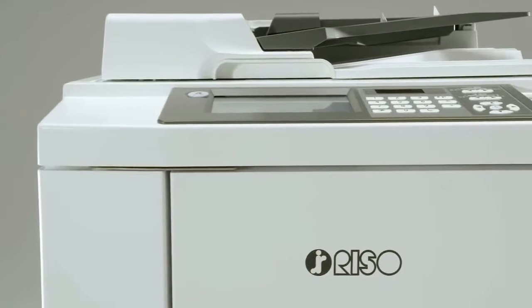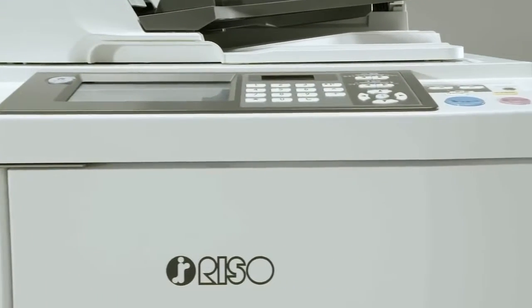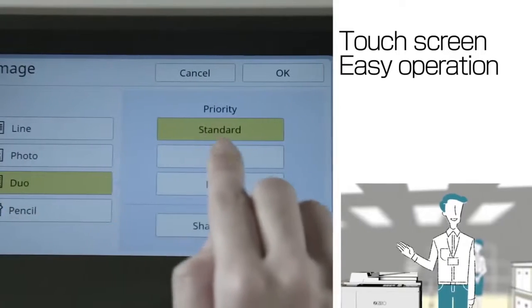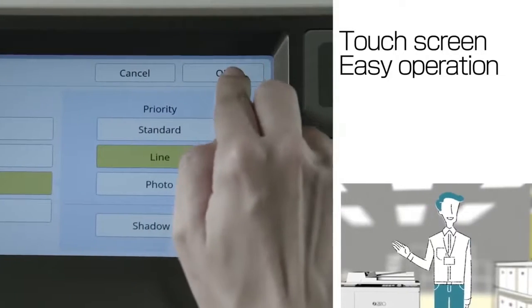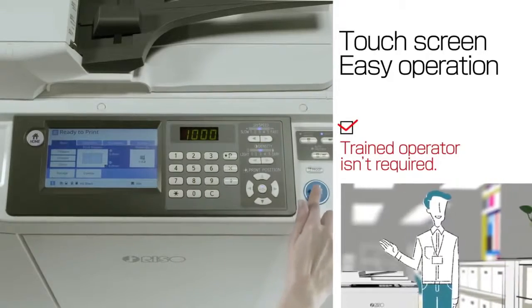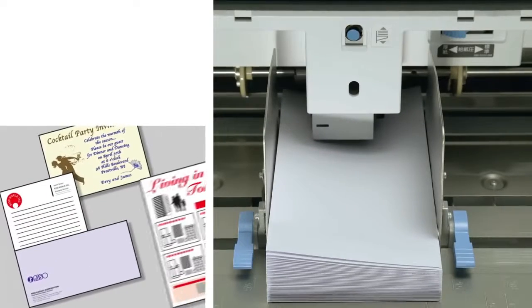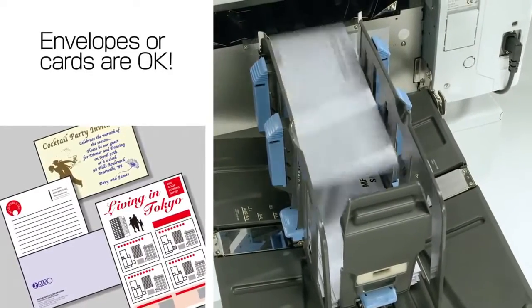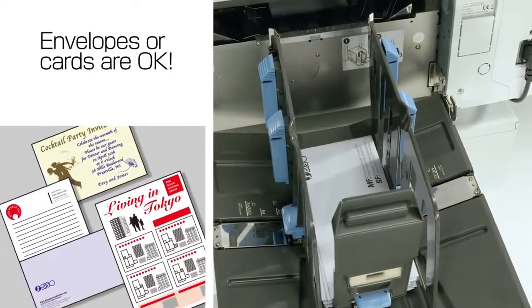This means you can achieve highly economical large volume printing in the long run. What's more, an LCD touchscreen is employed. The easy-to-understand display enables anyone to operate it easily — a trained operator isn't required. Moreover, you can print on envelopes or cardboard, letting you expand the scope of your business without installing specialized equipment.